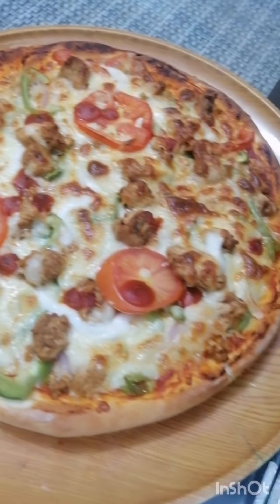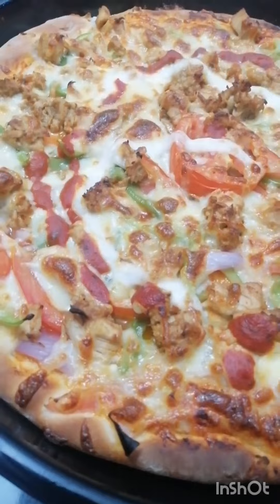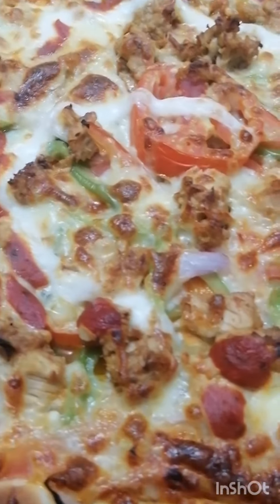Assalamualaikum, my YouTube family! I hope you will be so happy. Today I am going to share a chicken tikka pizza recipe.